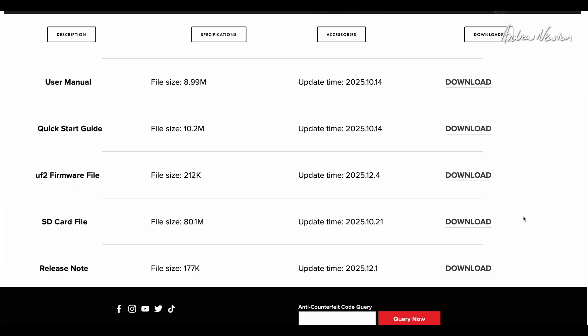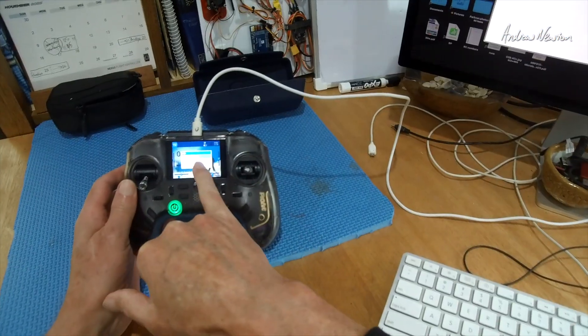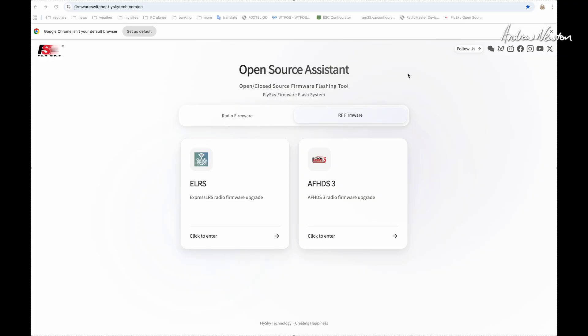Now I'll quickly show you how to switch firmware. We just plug the USB-C in and we get the choice of joystick, storage, and USB serial VCP. We select VCP, and then using Chrome browser — it doesn't work with Safari — we go to the Firmware Switcher at flyskytech.com/en and we get the Open Source Assistant popping up.